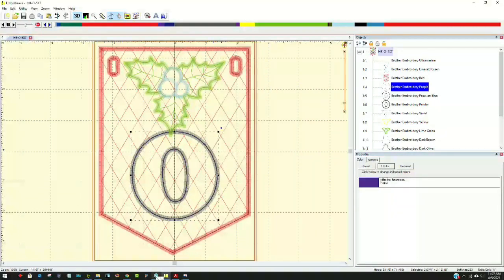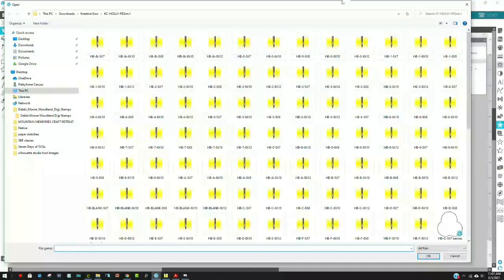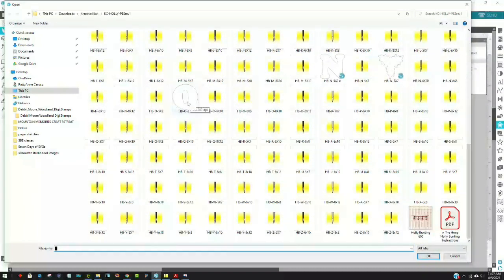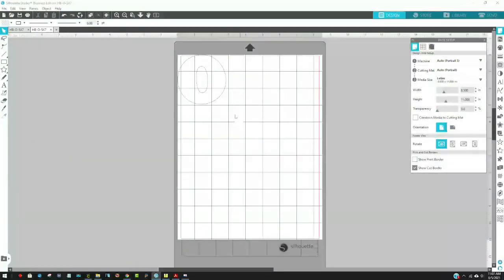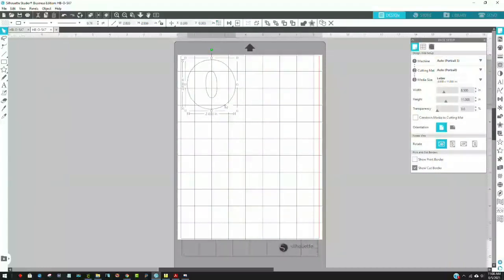Now I'm going to open up Silhouette. I've already opened this file because I want to show you another way you could do it if you don't have the Embrilliance software. I'll go to File and Open and look for that letter O I just saved. I'll click on that and Open - there it is. I could come over here and fix my setup, set it to custom or Auto Letter. I need to group it, and that's what's going to cut out perfectly with my machine.